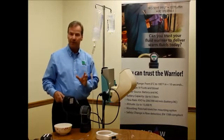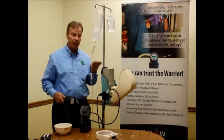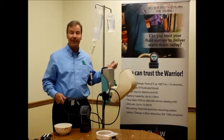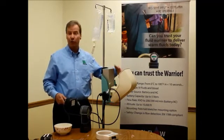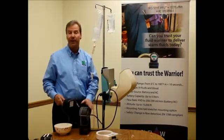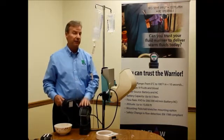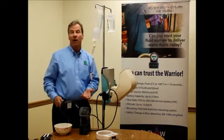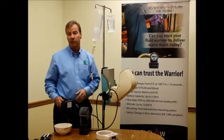With the Warrior AC unit I can do traditional warming of blood and fluids in the operating room. I also have the option of transporting with the portable Warrior on battery, or using a second Warrior you may own. The Warrior can be used in an ambulance, a helicopter, the emergency department, all the way through trauma and into the OR.